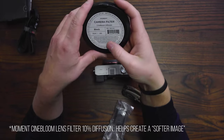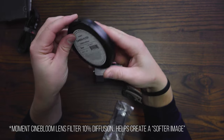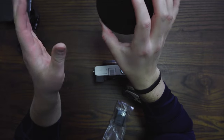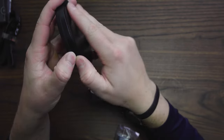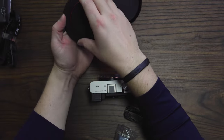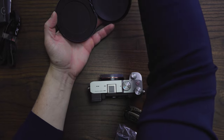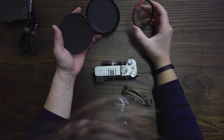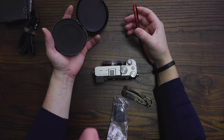This is a Moment Cinebloom camera filter. What it does is diffuse the highlights — it kind of softens the image and diffuses the highlights. I just wanted to tinker with it a little bit and see what the image looks like through it. It softens the highlights, softens skin tones. It's just a different look and I'm kind of into a softer image.